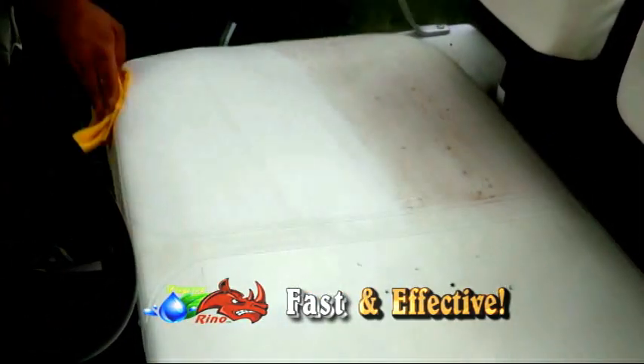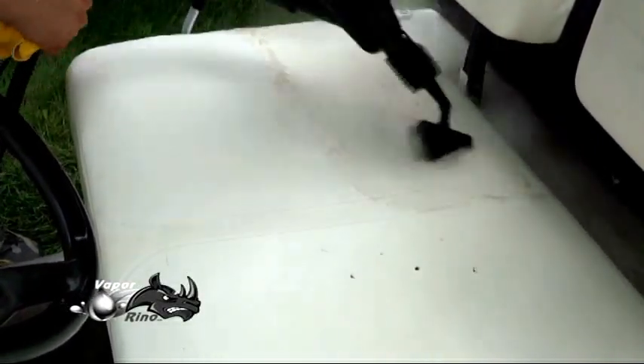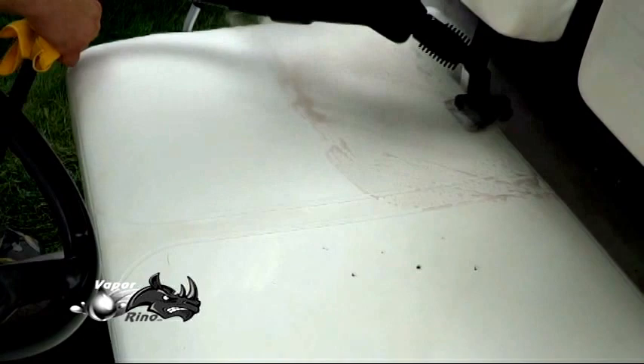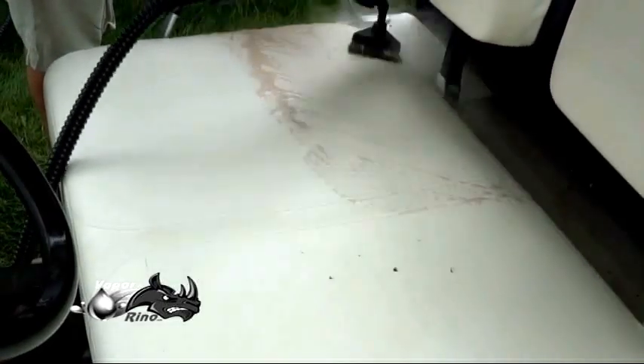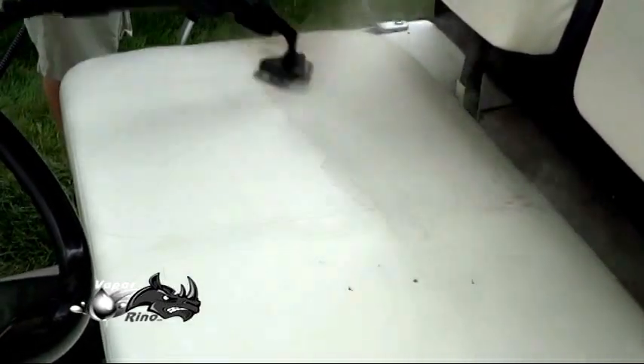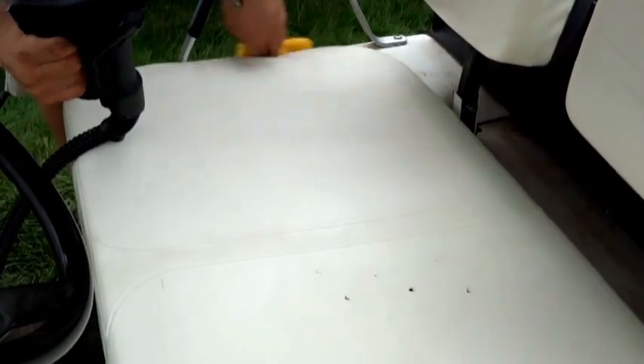Wonderful results. The side closest to us on the monitor was sample cleaned before we shot the video; the side we're cleaning now is the original dirty seat. Beautiful, remarkable results. This particular application is pretty much worth the price of admission alone. The Vapor Rhino systems are incredibly versatile — great for the entire car wash or auto detailing of the interior, good for boats, motorcycles, and golf carts, and a whole host of other things.